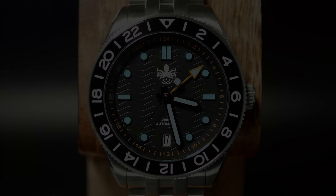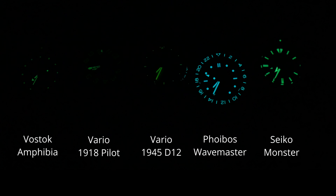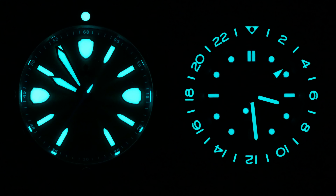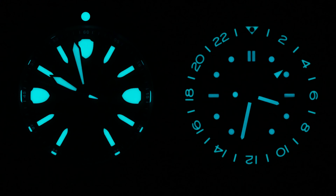As for the lume, it's great, with a healthy application of blue BGW-9. At first it's nice and bright, and over the long haul it can keep up with the Seiko diver, and in some ways even surpass it a little. The hands are just about the same as my Monster, but the dial and bezel are much brighter. This new Wavemaster isn't a king of lume at all, like its oddball brother, but it's still great as divers go.